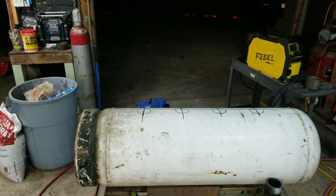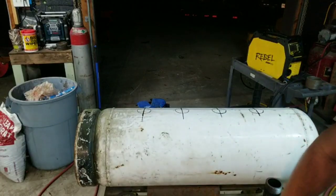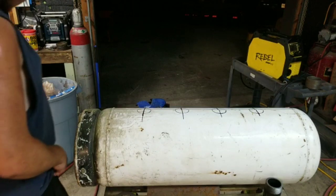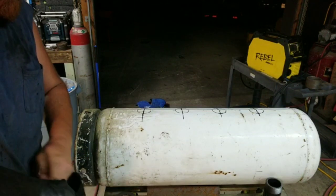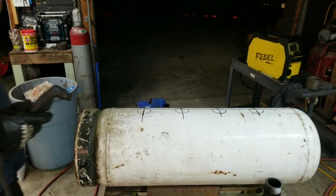I've got all my holes marked out now. I'm going to cut them out — probably only do one or two on camera because otherwise this video is going to get really long. Let's burn one or two of these out on camera and see how it goes. We're using the Forney EasyWeld 20p plasma cutter.